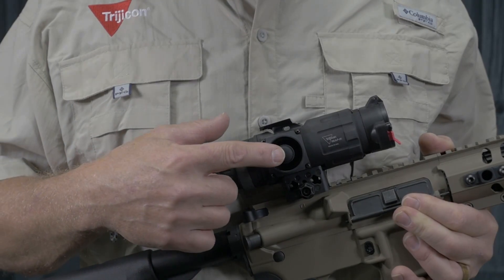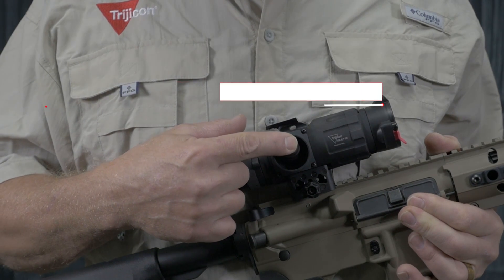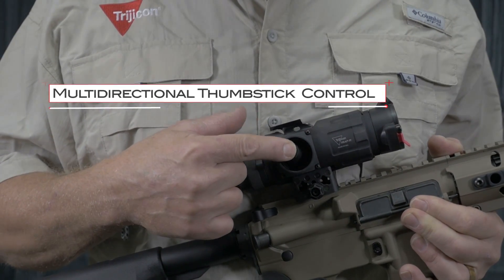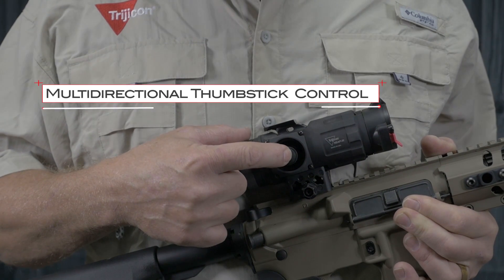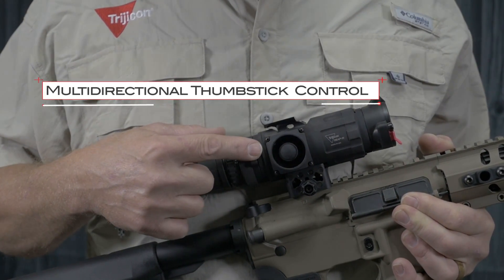Users also receive one of the most intuitive menu and control systems available. The multi-directional thumbstick provides users with an enormous amount of functionality and a very compact form factor that reduces the overall weight and size of the optic.